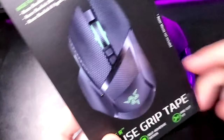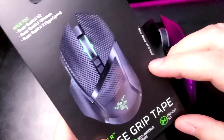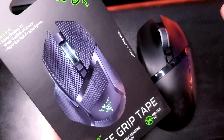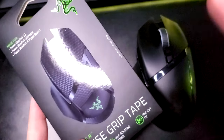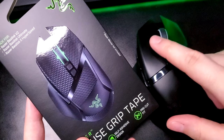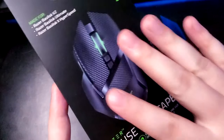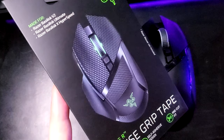Essentially all this is is just some rubberized grip tape that goes on your mouse to make it easier to hold and easier to handle. After a few hours of playing high-intensity games where you're moving the mouse around a lot, your hands are going to get sweaty and clammy, and it's going to get slippery on the mouse — which can be very, very annoying. Hopefully this helps cut down on that and provides extra grip for more competitive gameplay.